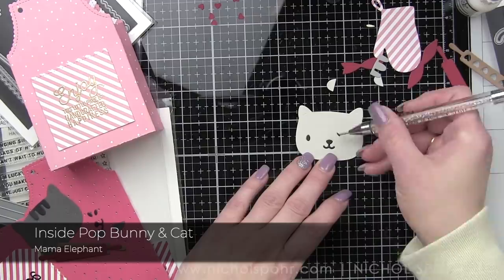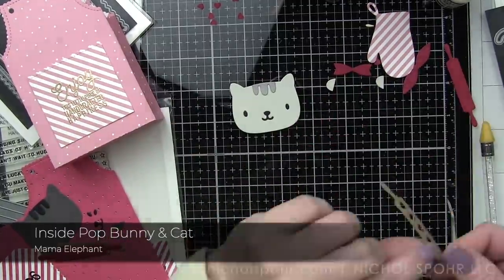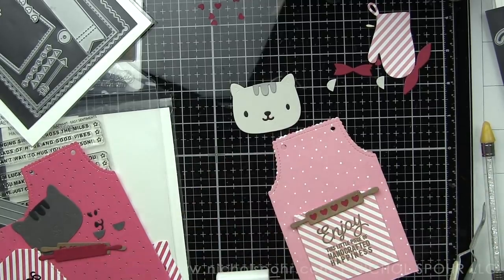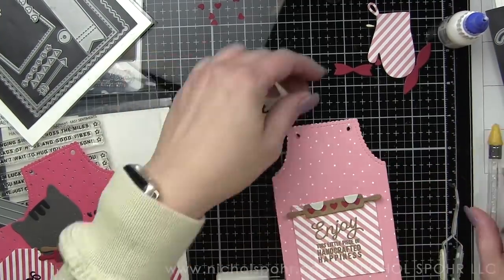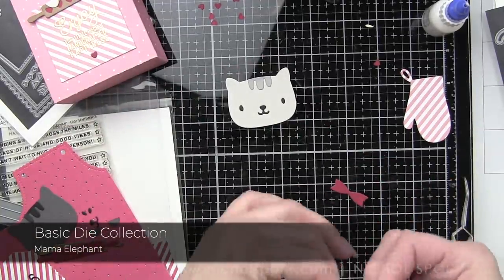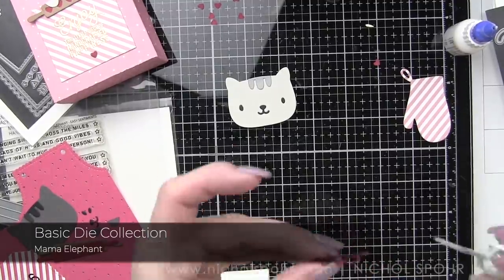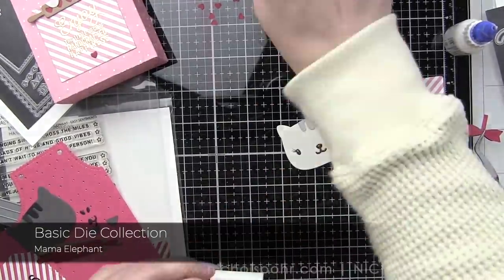I really wanted to use one of the older die collections from Mama Elephant to tuck inside the pocket because I wanted some paws popping up holding that rolling pin. The Inside Pop Bunny and Cat die collection is cute. There is also a bookmark one with a dog and a bear that are the same size — any of these guys will be cute. I use the paws interchangeably between those two die collections, and they're both older collections, been out for a couple of years. I love mixing and matching, and I know you guys like seeing projects that don't just focus on new products. Hopefully this gives you some ideas of things you can create with things you might already have.